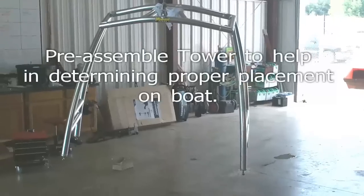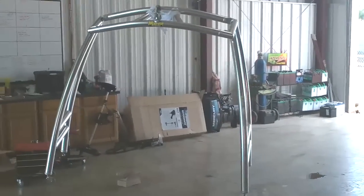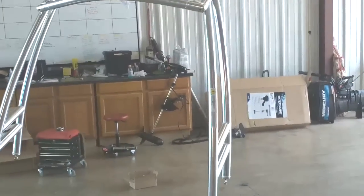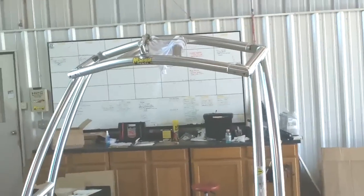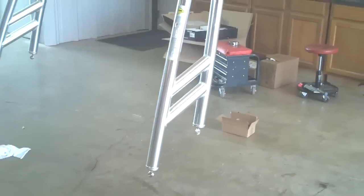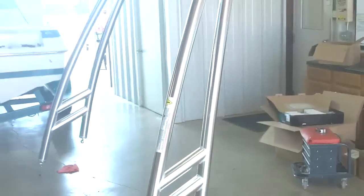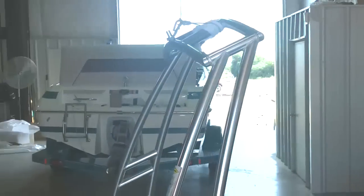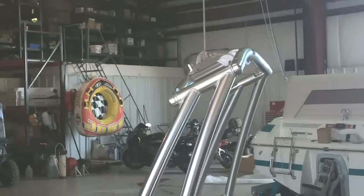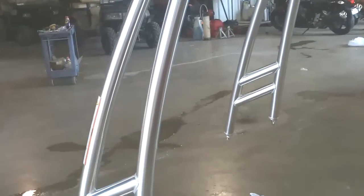This is Monster Tower's new MTK tower that they released for the 2012 season. It is their newest tower, so there's not very many of them out there right now. It's kind of a unique style tower with the aft mount forward swooping style. What we're going to do here is give you just about a full installation video to kind of help you guys out.